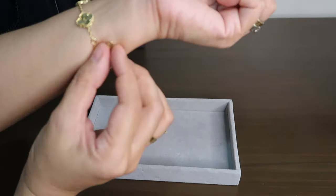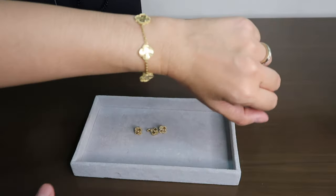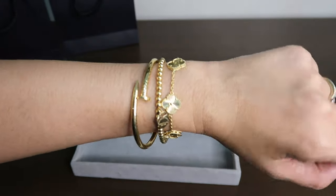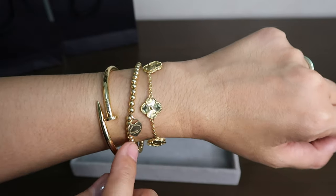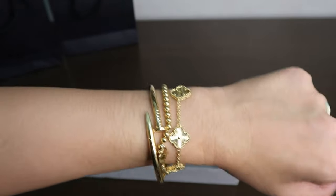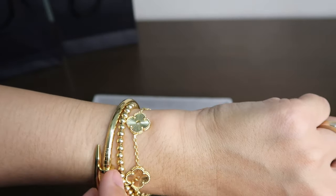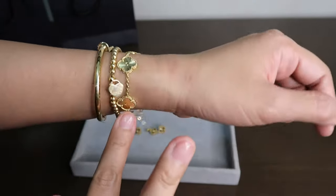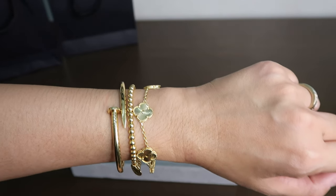Let me wear it again and show you how it looks, and also show you how it looks when stacked with other bracelets. Here — I stacked it with my other bracelets: the Tiffany & Co bead bracelet and then my nail bangle.